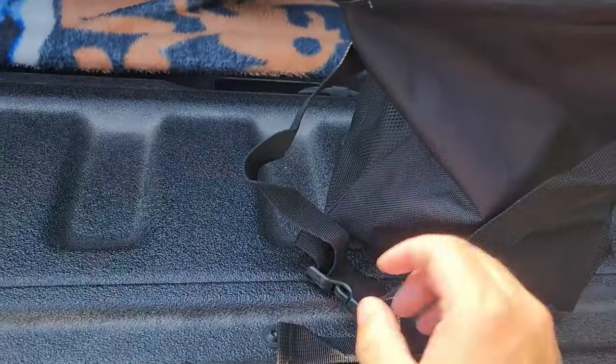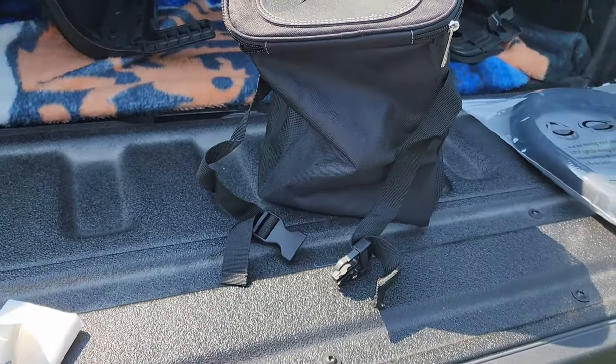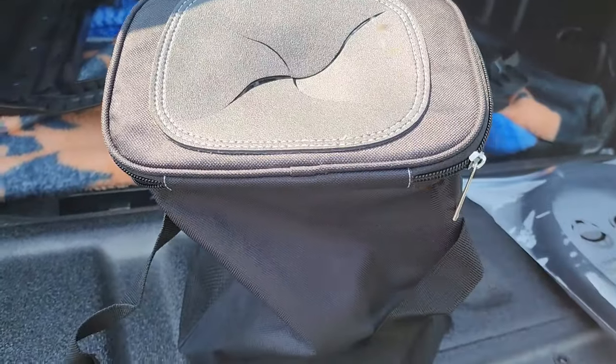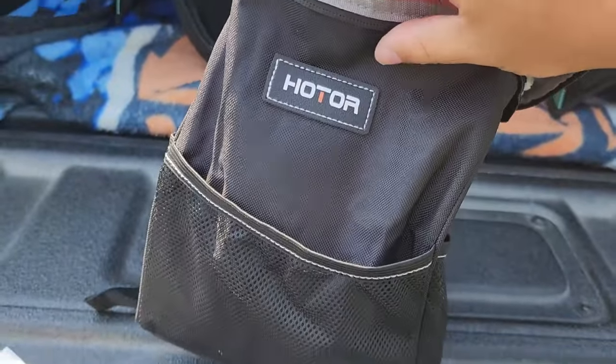On the back side here we have an adjustable strap with one of these little clasp guys, so you can put it on the back of your headrest or maybe on the back of the seat, wherever you want. I always have wrappers and receipts and all sorts of things laying around, so I thought this would be pretty slick.